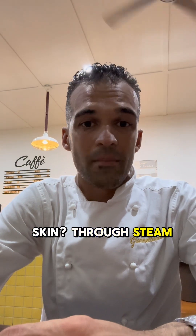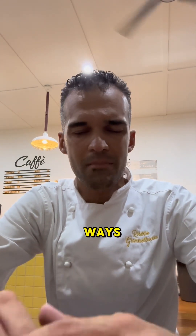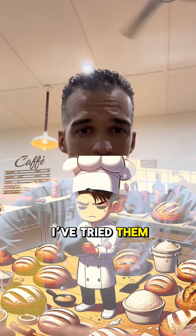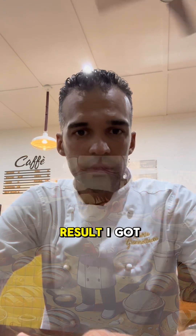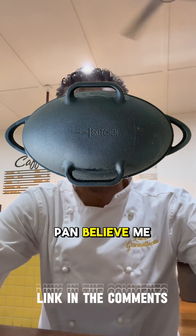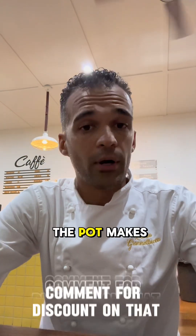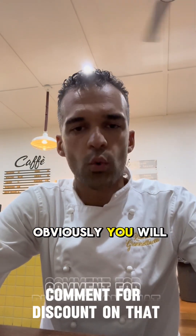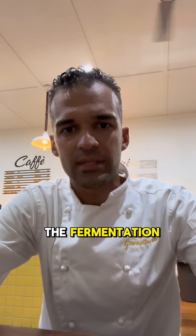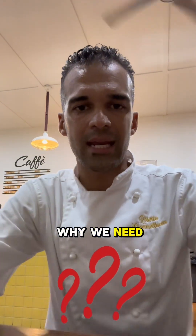How do we get a moist skin? Through steam. There are many ways to get steam in your home oven, and I tried them all, but the best results I got were when I baked in a sourdough cast iron pan. Believe me, if you want to bring your bread to the next level, the pot makes the difference. Obviously you still need to nail the fermentation, the stretch and fold, and all the rest — but that pot makes the difference.